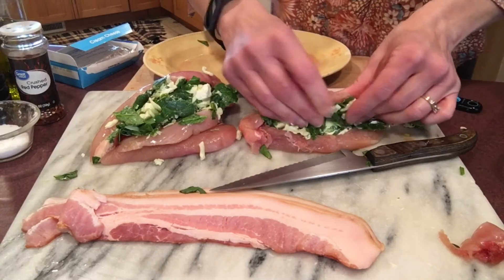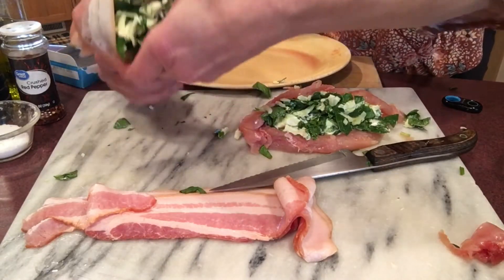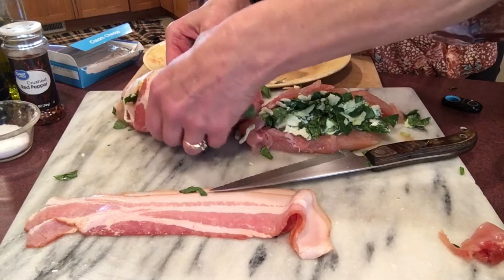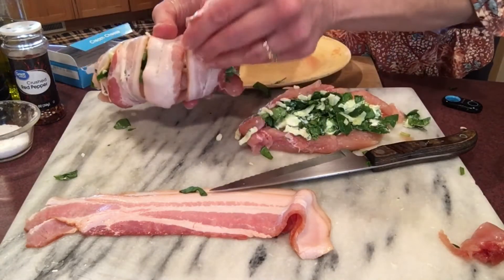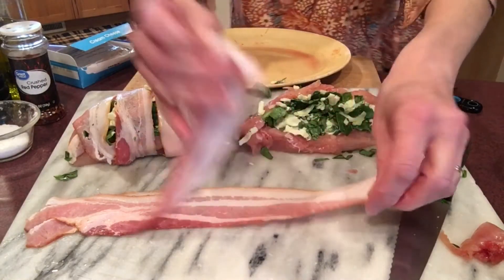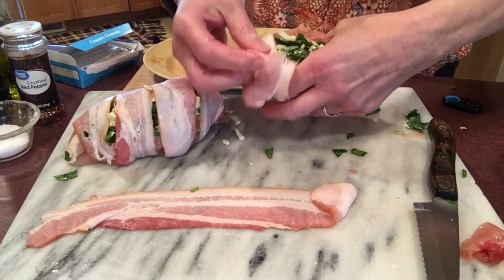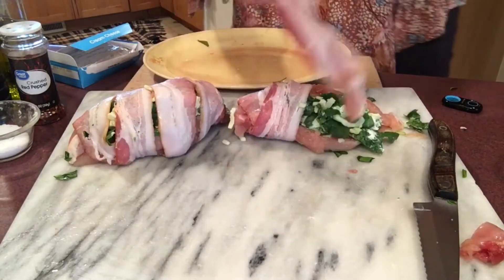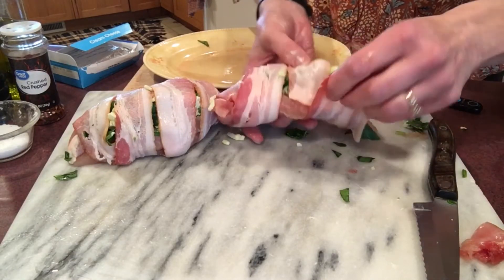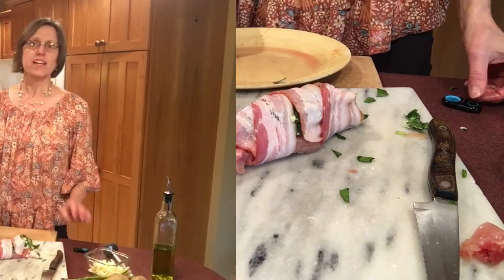The next step is to wrap these in bacon. I have two slices of bacon per chicken breast, and I'm going to wrap that around, then take another one and wrap it around. My daughter made this the first time following a recipe that said to chop the bacon and put it inside, but she found the bacon didn't finish cooking well that way. If you wrap it around the outside, you get nice crispy finished bacon rather than undercooked, chewy bacon — kind of like wrapping a steak fillet.